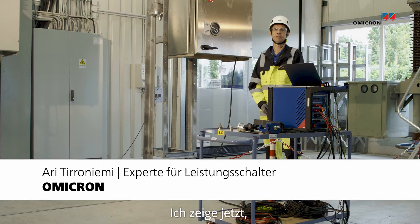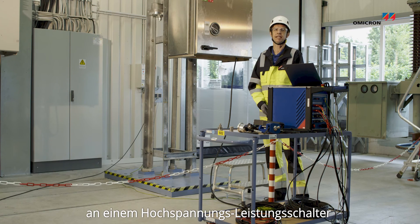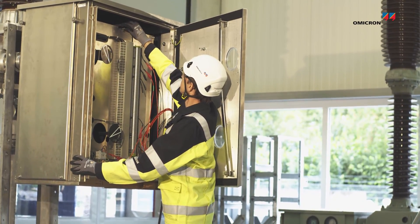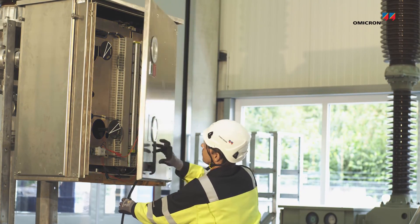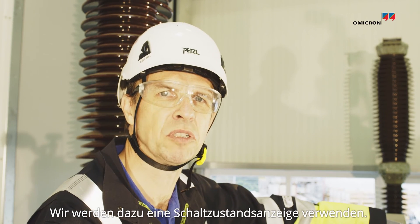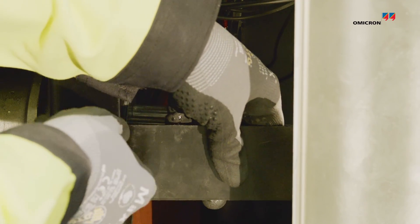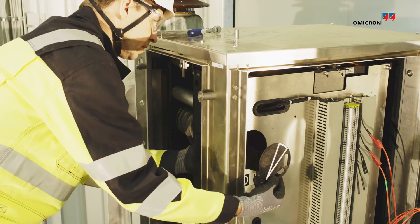Hi, I'm Ari. Today I'm going to show you how to perform a contact travel measurement on an independent pole-operated high-voltage circuit breaker. We are going to use a close-open position indicator. So let's go.